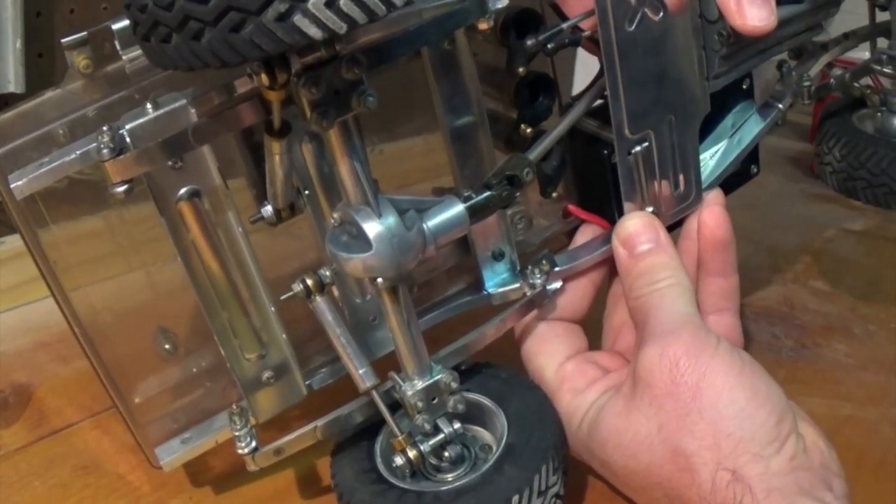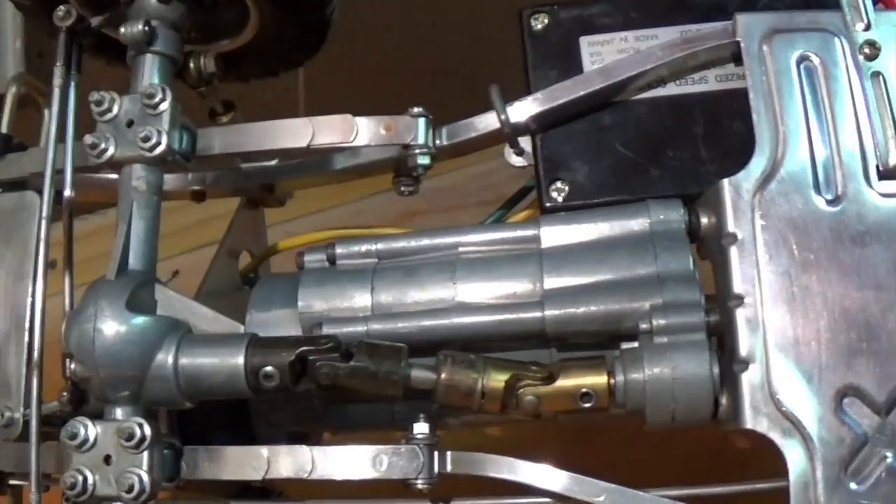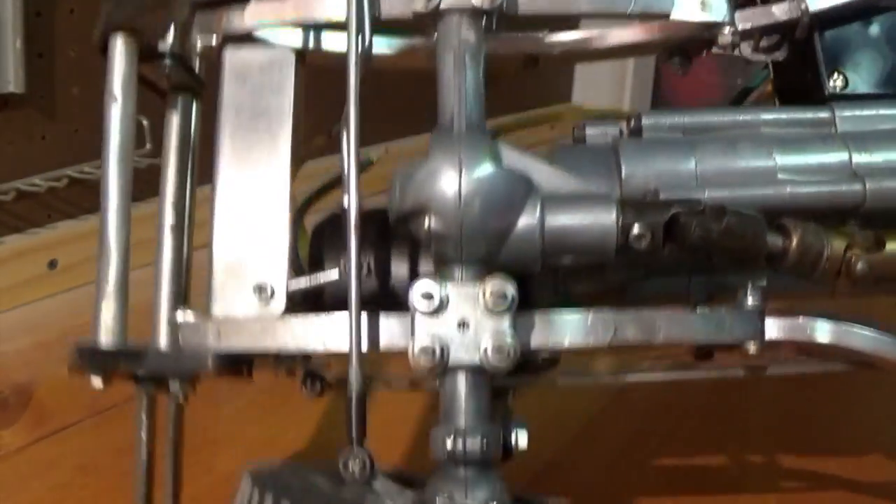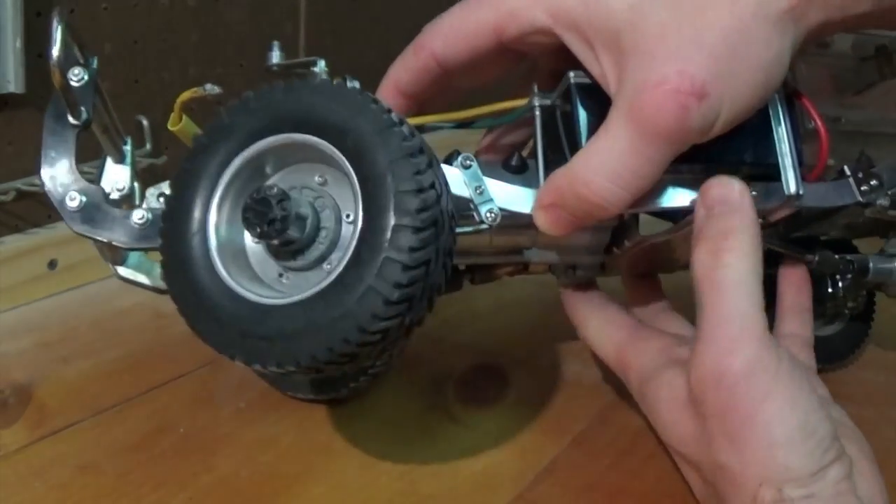Rear solid front axle. Bottom of the motor. The front axle has front diffs that can lock.